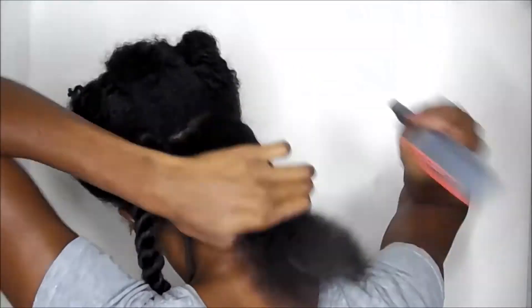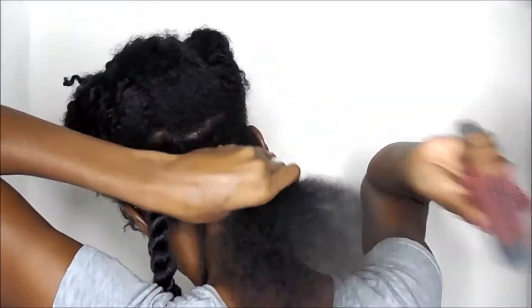You see how thin my ends go? Not because I have heat damage — it still curls once I allow it to shrink up on itself. It's just that since straightening my hair, it has been so thin.